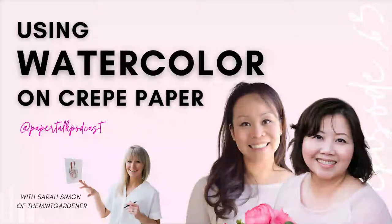Hi everyone and welcome to another episode of Paper Talk. Today we have Sarah Simon of the Mint Gardener to chat with us about watercolor and flowers, our favorite things. Sarah paints beautiful botanicals with ink and watercolor and she's the author of Modern Watercolor Botanicals. We are super excited to talk to her about how we as paper florists can incorporate more watercolor into our work. Welcome Sarah, it's such a joy to finally chat with you.